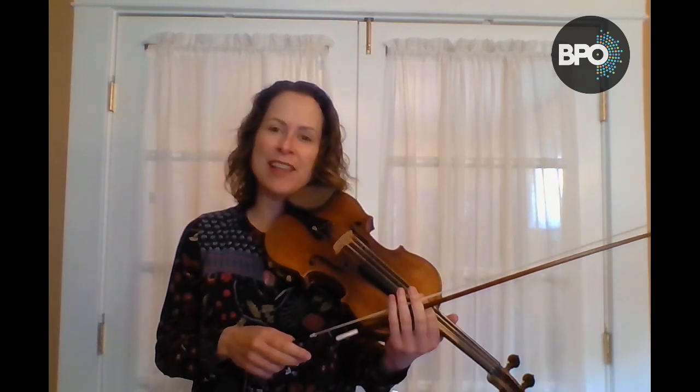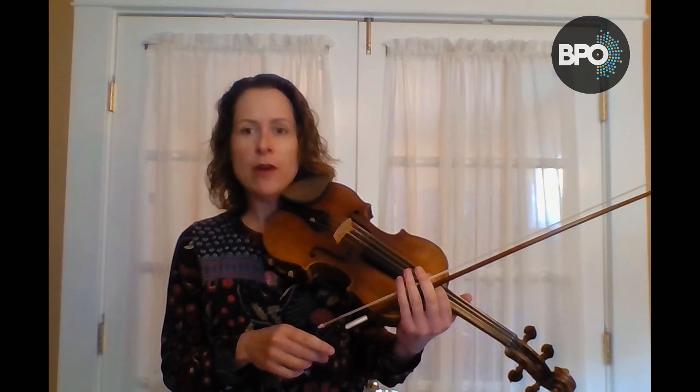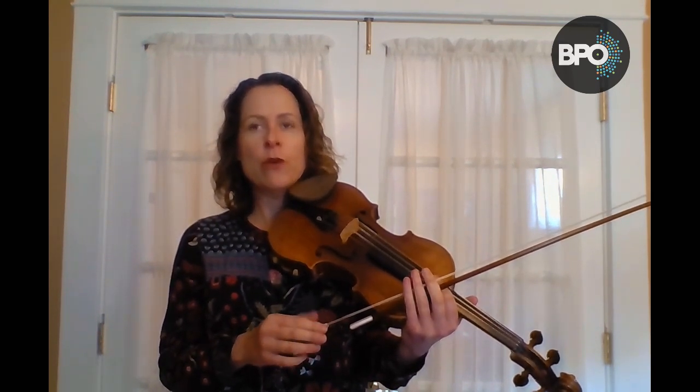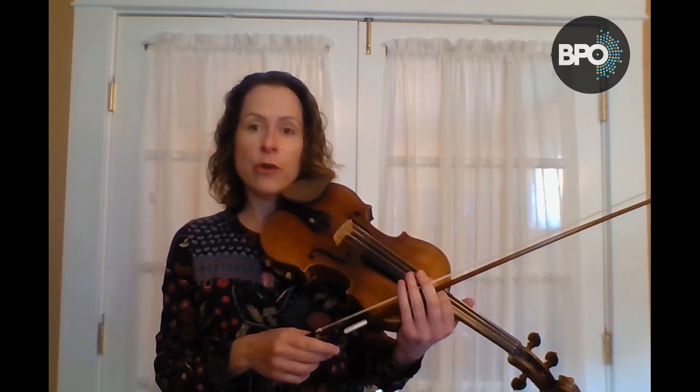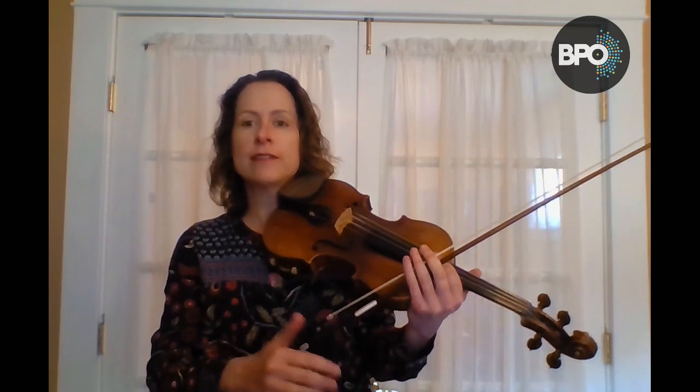All right, now I'm going to start giving my left hand a little more to work out and I'm going to do four to a bow. I'm going to be playing eighth notes where my metronome is still set at quarter note equals 60 and I'm going to be slurring four. Here's what it sounds like.